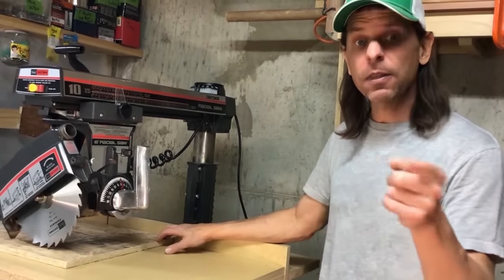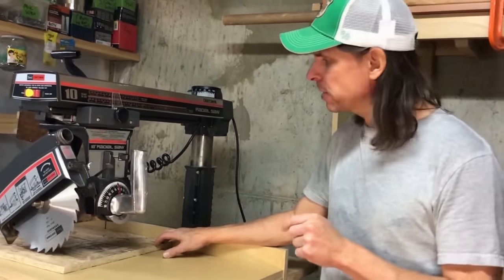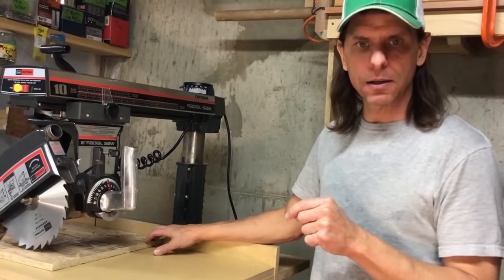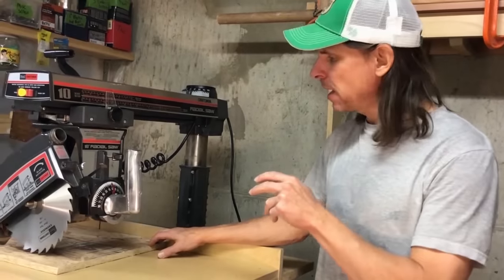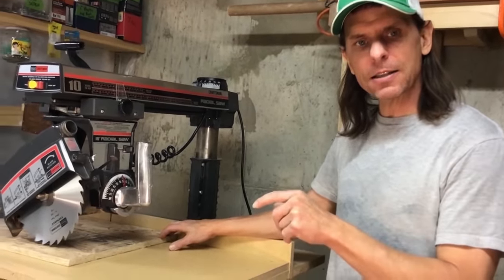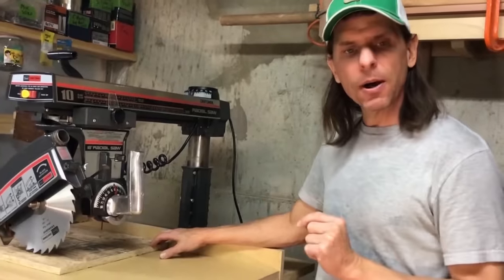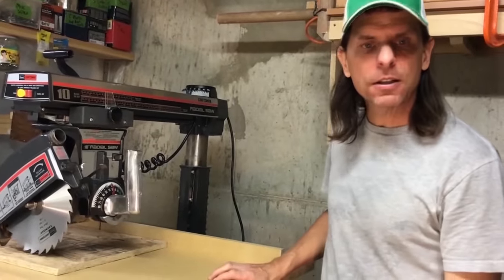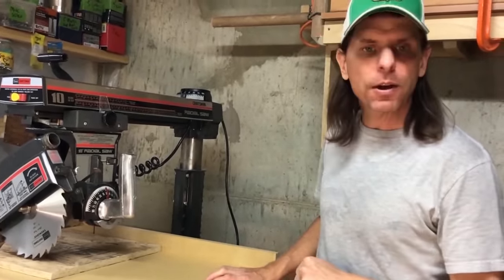I think that's one of the main reasons people say they would never rip on a radial arm saw — it's because they don't know what they're doing. They haven't taken the time to learn the tool. They took a guess, ripped on the wrong side, the piece shot out like a missile, it scared them to death, and they never want to do it again.